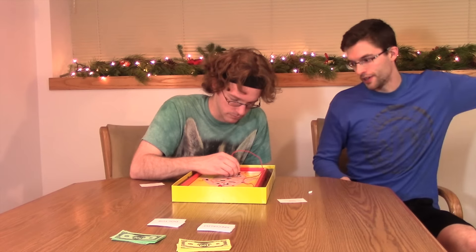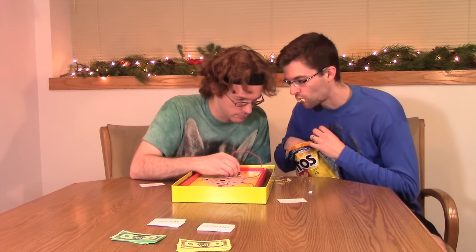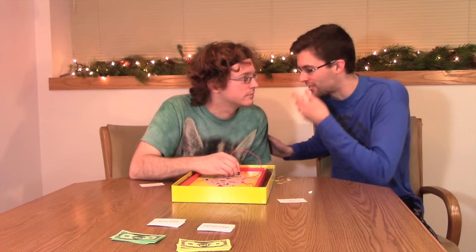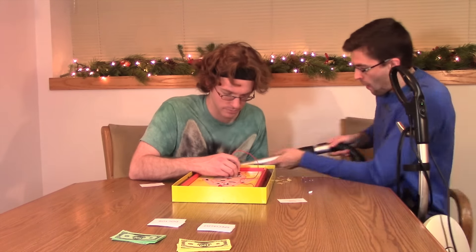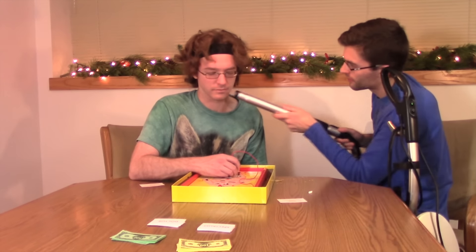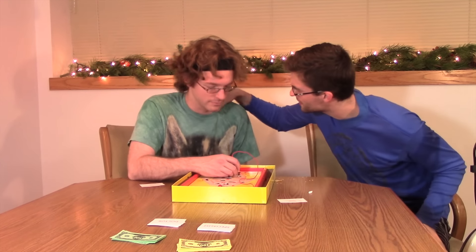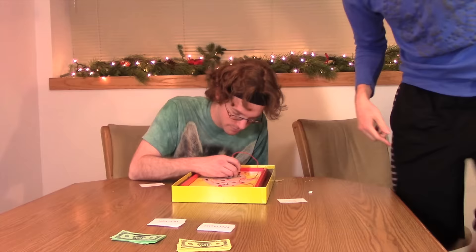Yeah dude, you're doing so good. Just hold that steady right there. Oh, I'm going to get some chips on you. You just keep getting that charley horse. I'll be right back — just concentrate, okay? You thirsty after all those chips, man? I bet you are just dying of thirst. Let me go get you something. You still haven't got that yet? Keep working on that, man. You're almost there.